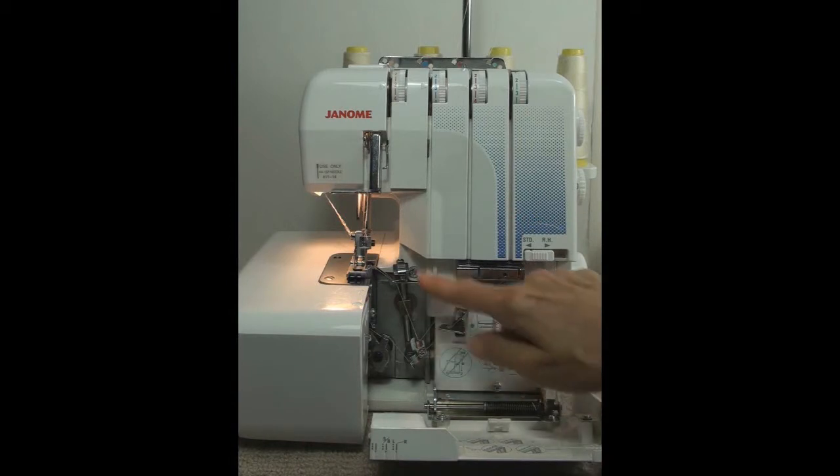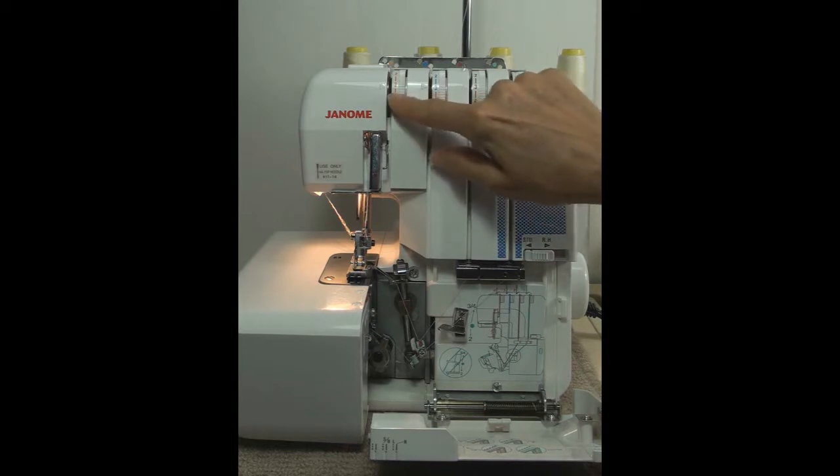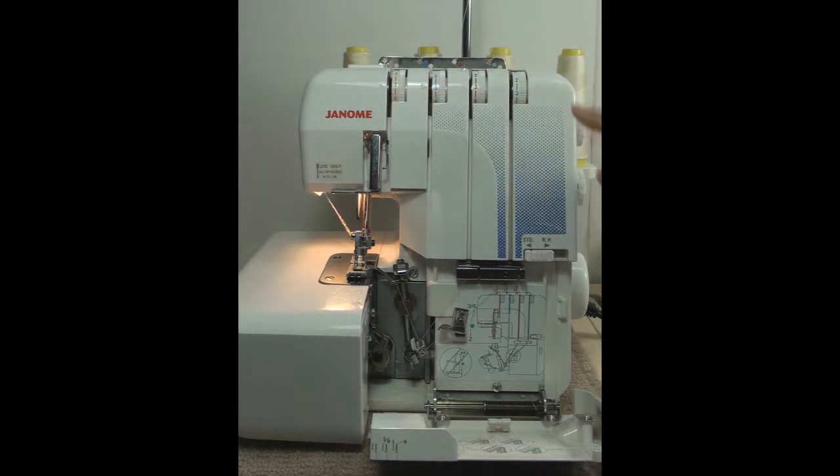Before we can get started though, it's important to know the different parts of your machine, how they work and how to look after them. So I'll spend a little time showing you around my 4-thread serger and although it may be different to your machine, the basic principles are the same.